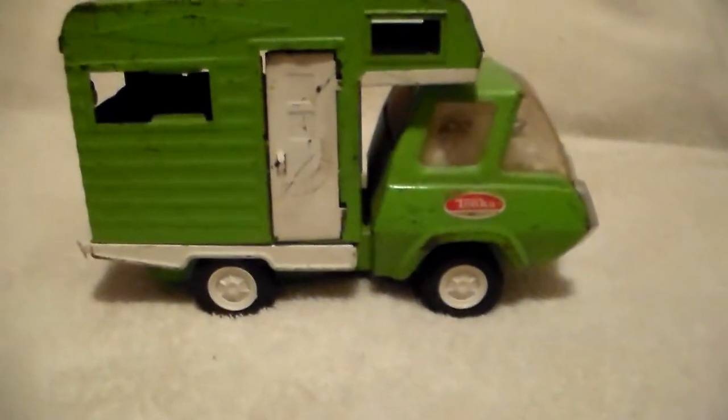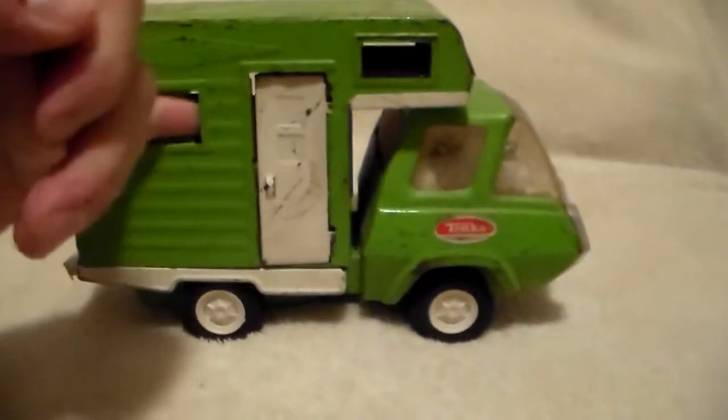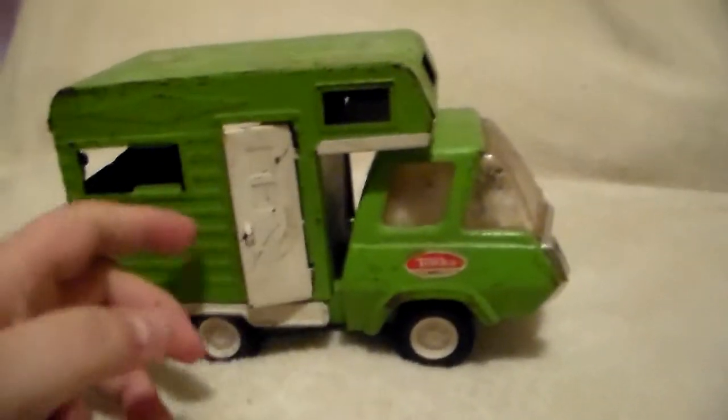I've got a shot of the wheel there. Not sure what year these wheels were used — I'm sure it was used for several years. The tires are all in good shape, no problems. The door still opens.